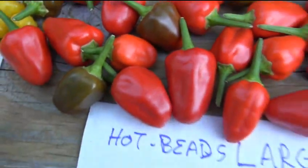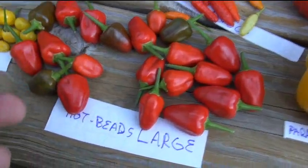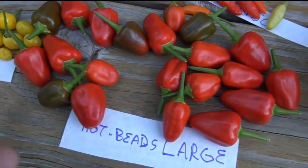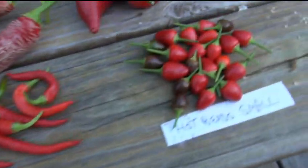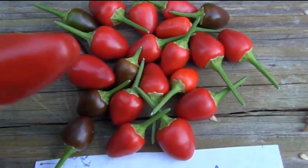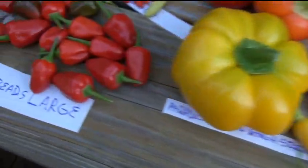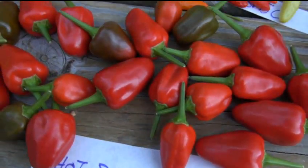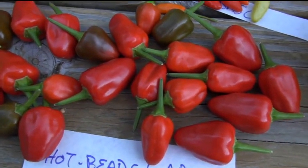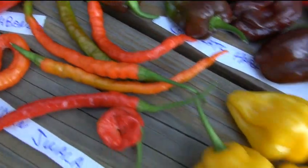The hot beads - I have two sets. These are very large hot beads; it was only one plant out of about three or four plants that came up with these very large type peppers. This is what hot beads should look like - it's a bird pepper. Look at the size difference between the two different types. I'm separating the large peppers from the small ones to try to grow out the same large hot bead type. I'll offer seeds to those in the future.